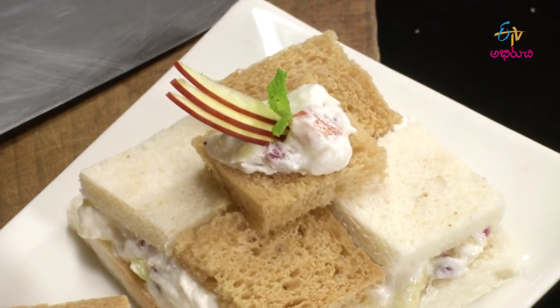If you have any time this weekend, please try it. I love this recipe. My name is Mammy's Kitchen — until then, friends, take care. Bye bye!